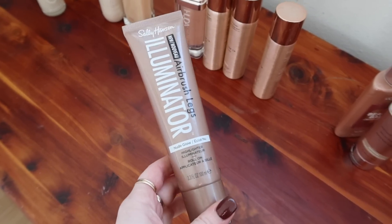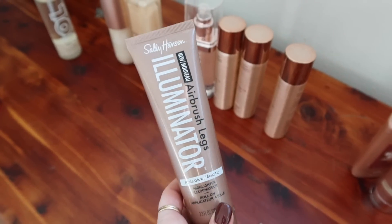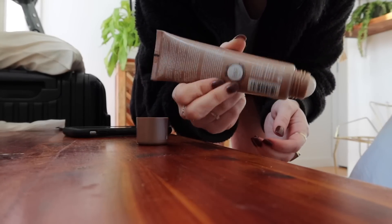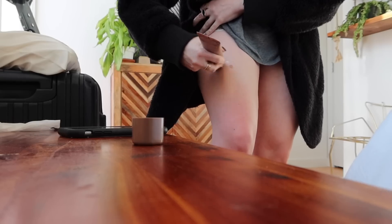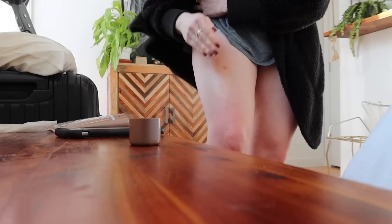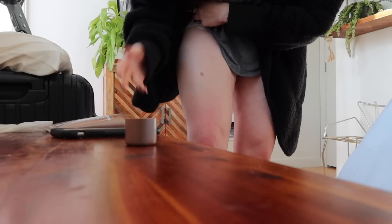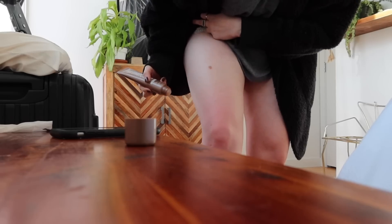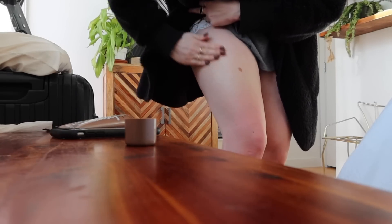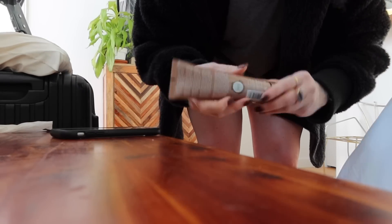This is a newer product so I'm excited to see what it looks like. It's the Sally Hansen in shade Nude Glow — whoa, this one has like a roller applicator. I wasn't expecting that. Off the bat I do not like this applicator — very odd. It smells really strong, so if you were wearing perfume this would definitely interfere. I feel like that didn't do a whole lot — it might be more for your collarbones. This isn't really doing a whole lot of anything — I'm gonna donate that.